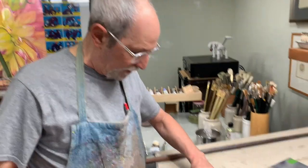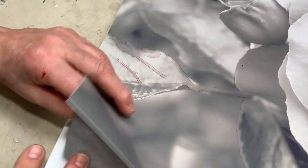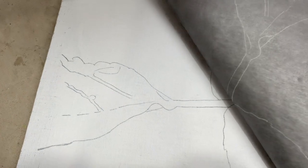Now I'll show you how the transfer works. I'm going to lift this up, give you a peek, and you'll see that if you look there, it transfers beautifully onto the panel.